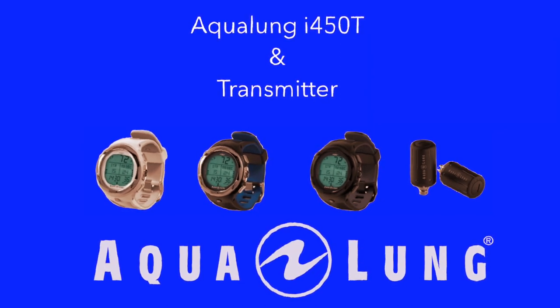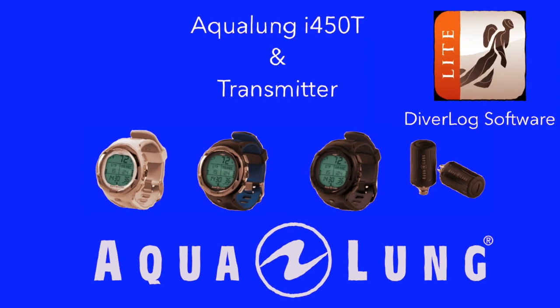On the right side you see the transmitter for the wireless connection between the oxygen bottle and the dive computer. At the end of the video I will show you the transmission software between the computer and the dive computer — they call it Diver Log. So if you do not like reading long guides, you are right here. Have fun with this video about the Aqualung i450T.